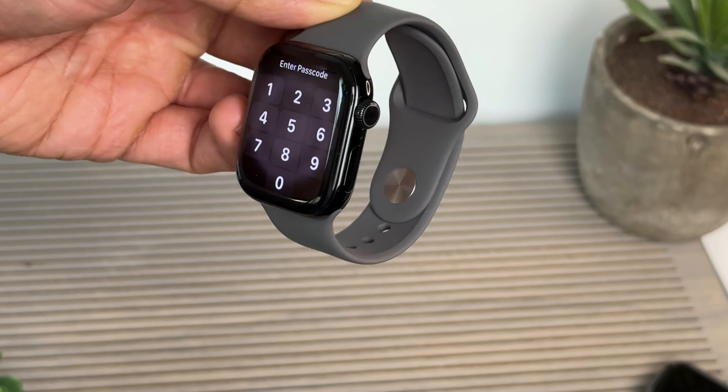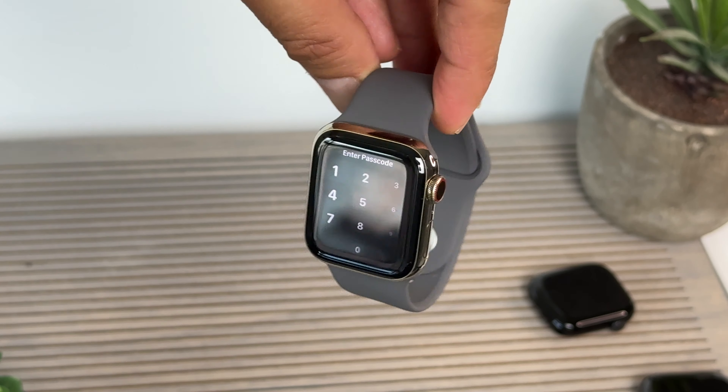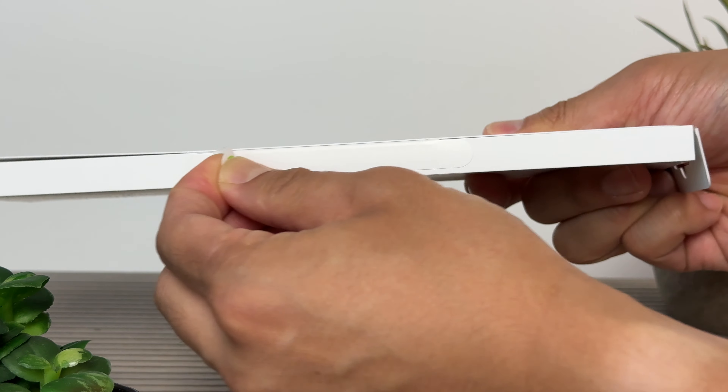And now with jet black. Gold stainless steel — definitely feels more like jewelry.